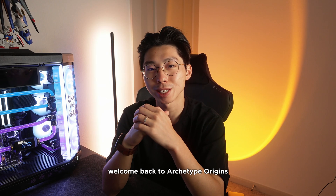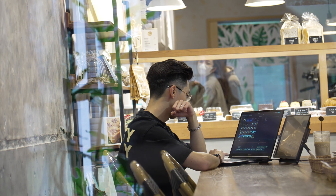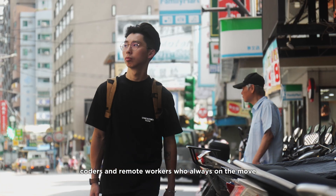Hey, what's up everyone — welcome back to Arktite Origins. My name is Ben, and today we're checking out something built for creators, coders, and remote workers who are always on the move.